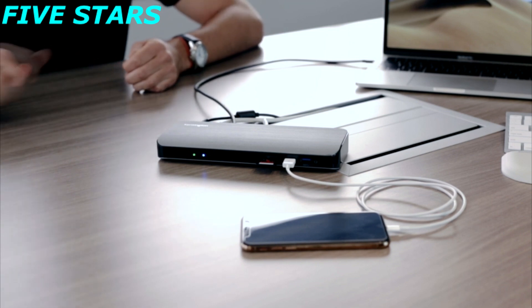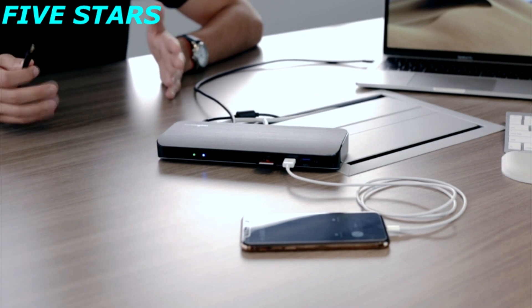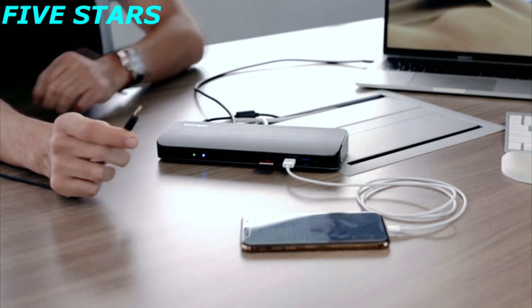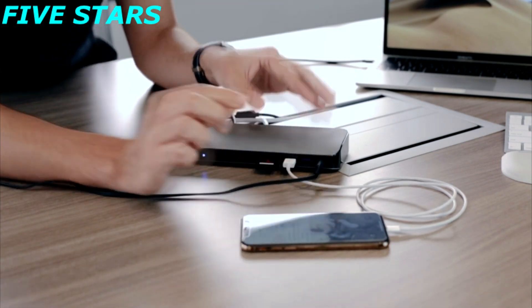Last but not least on the front, we have our audio jack. Instead of plugging your headphones directly into your laptop, you can connect them to the docking station, keeping all peripherals off your laptop. This docking station really provides everything you need to be productive in your daily work and lifestyle.